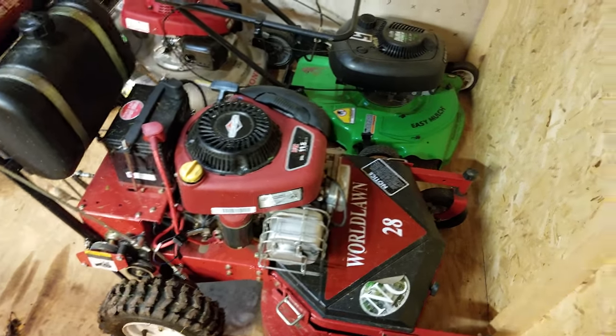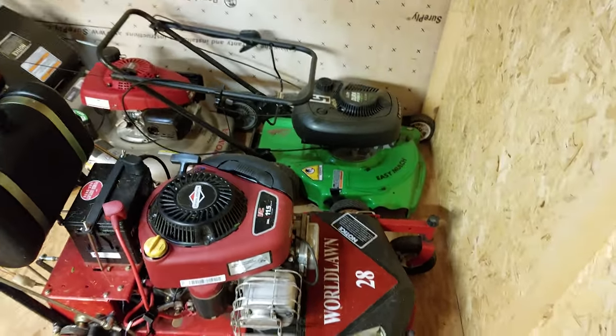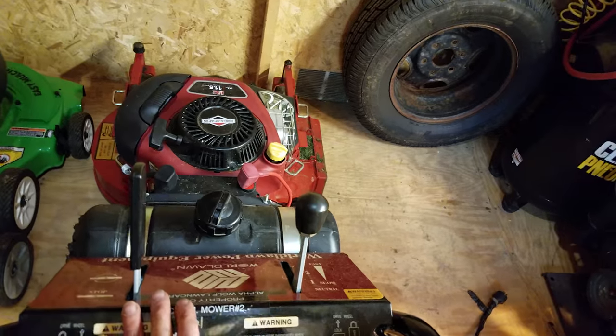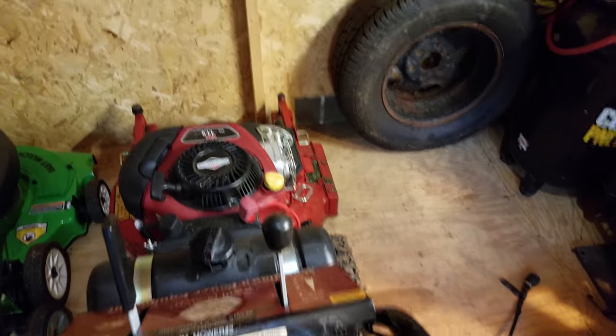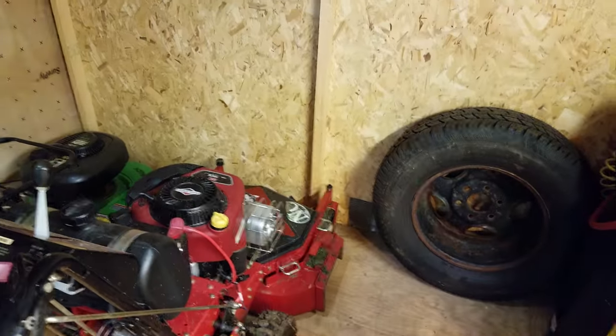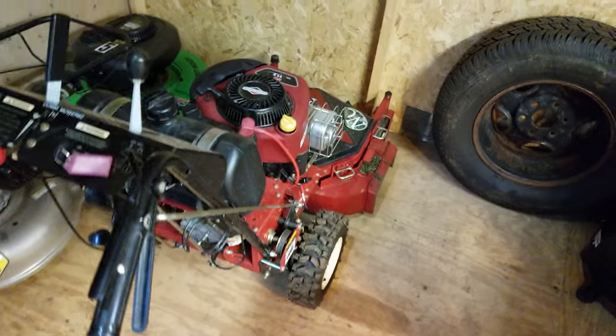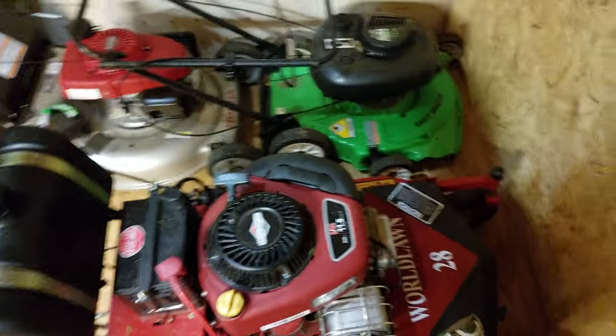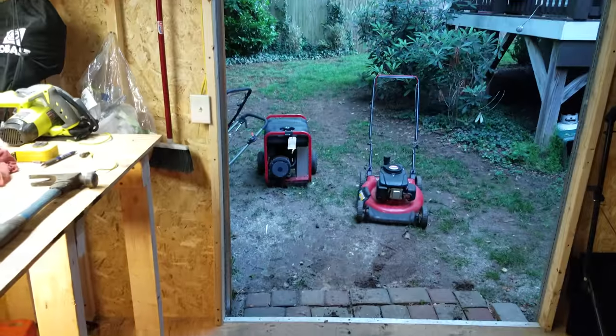Alright boys and girls — here is the World Lawn 28-inch walk-behind mower. They're about $1,500 new, roughly. This particular model is the 28-inch. I just mowed the backyard with this — looks pretty good.